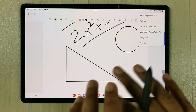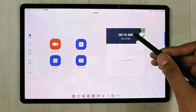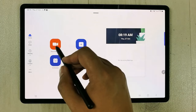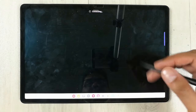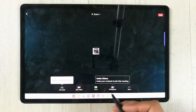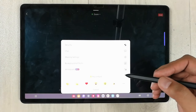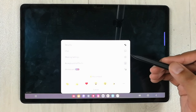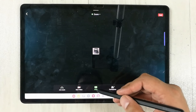You can also use Zoom on your tablet. Here you have all your tools — you can start a new meeting or join one. In the meeting you have all necessary tools: options for participants, the whiteboard option, background and effects, and meeting settings.